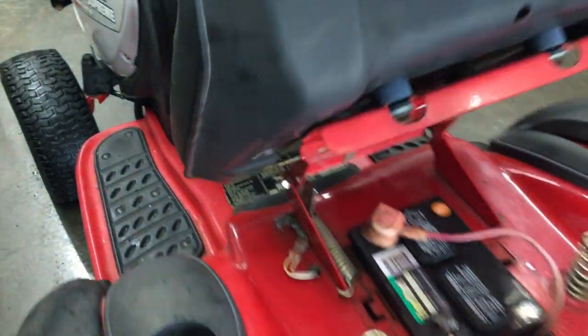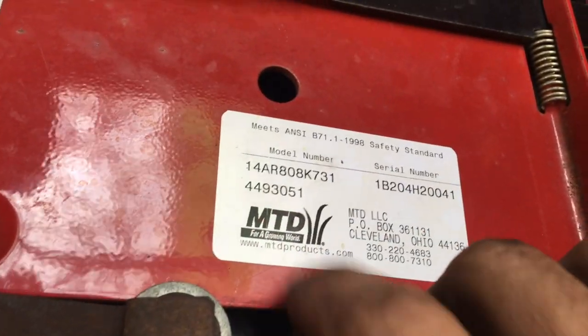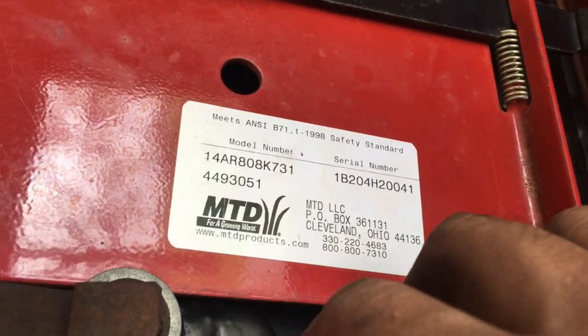A lot of times these things come down the assembly line and they're just plopping motors on them. So the motor manufacturer is different than the frame, the wheels, and the handlebars. So if you're needing something like belts, blades, cables, key switches, seats, wheels, tires, or bearings, you're going to be looking up the tag number — usually found on a riding mower under the seat. It's a 10 or 15 digit number with letters and numbers, and oftentimes there's a serial number there as well. On some models you'll need that serial number too, because there can be differences within the years they made those machines.